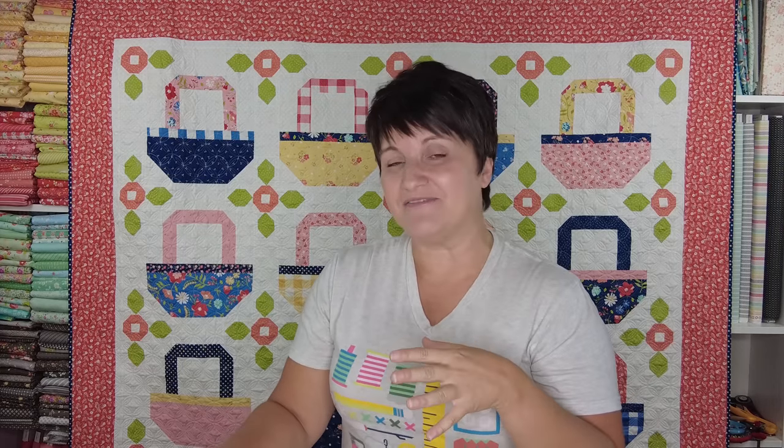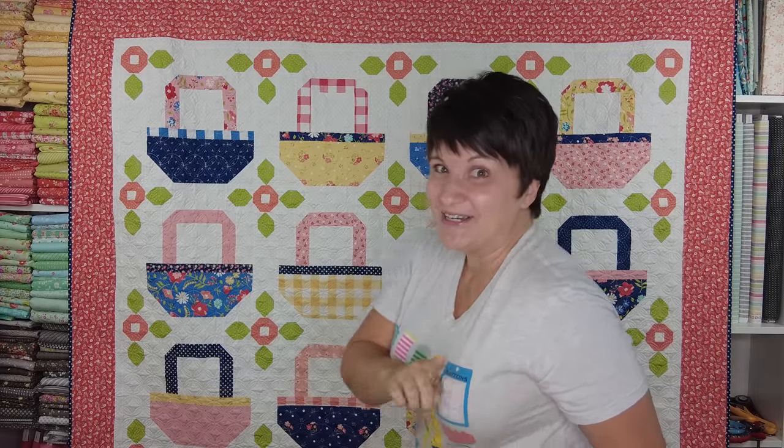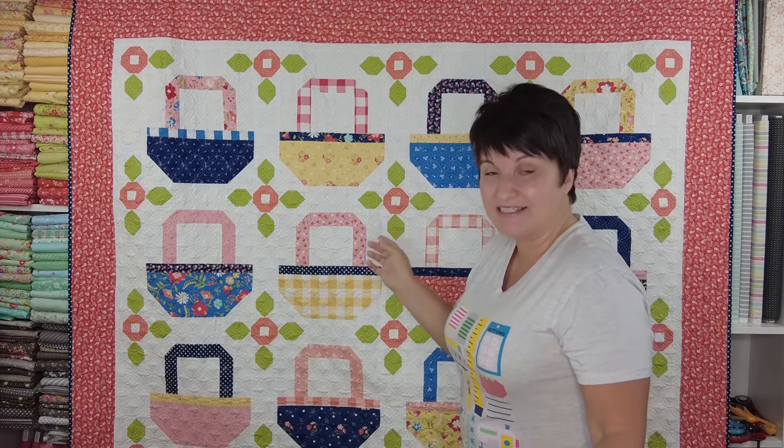If you watch to the end of the video, I am going to be sharing a little behind-the-scenes peek at what goes into designing a fabric line, and I'm also going to be sharing four prints that did not make the cut for this collection. I always enjoy seeing what fabrics didn't make the cut, so I will be curious to hear your thoughts when we get to that part. I have a question for you, so make sure you watch to that part so you can help me out. Without further ado, let's talk about this quilt behind me — this is Basket Bliss.